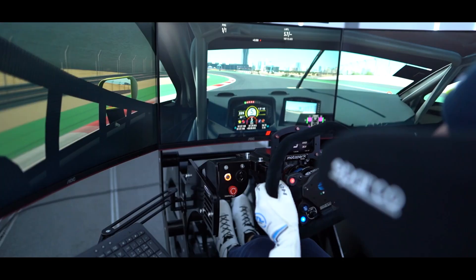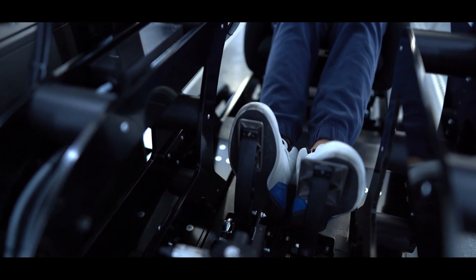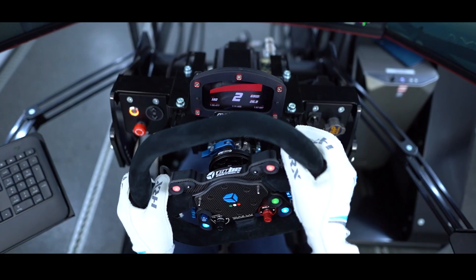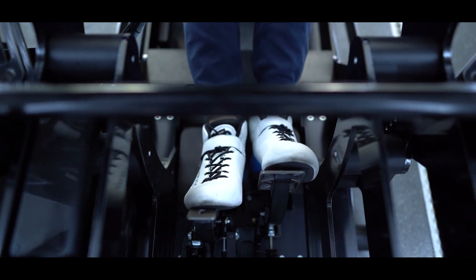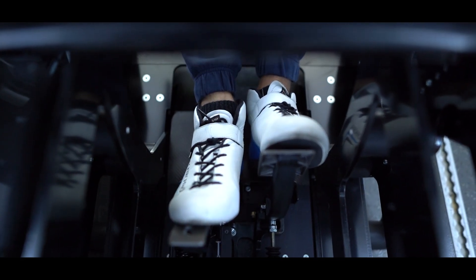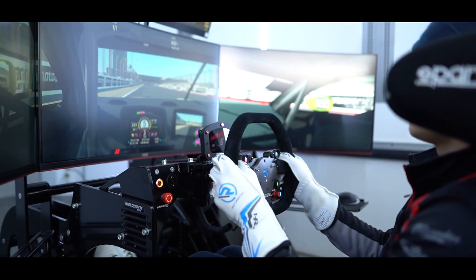Our pedal box comes in two different shapes. You may either run a rally car with three pedals, or road racing cars up to Formula One spec with a two-pedal layout and a clutch button on the steering wheel. The travel of the brake pedal may be changed seamlessly through a hydraulic system, making sure the driver gets as realistic a feel from the brakes to the pedal as possible.